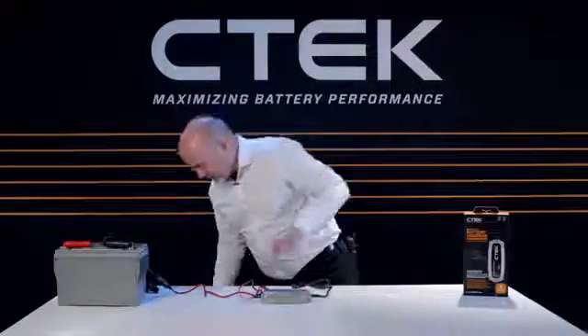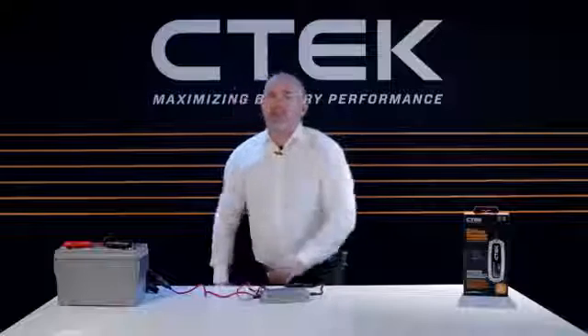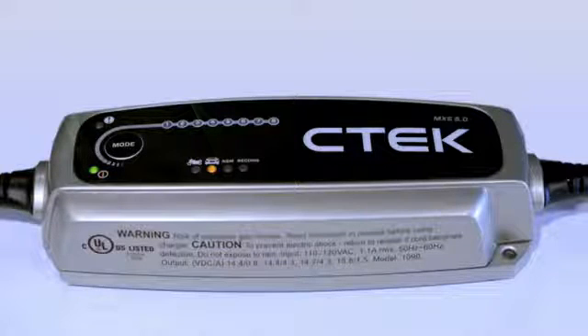Now it's time to power up. Plug the power cable into your wall socket, and if your socket has a switch, switch it on. When the charger is on, the green power LED will light up. You can now set the charger to match your type of battery using the mode button. The first time you switch it on, the charger defaults to normal mode.